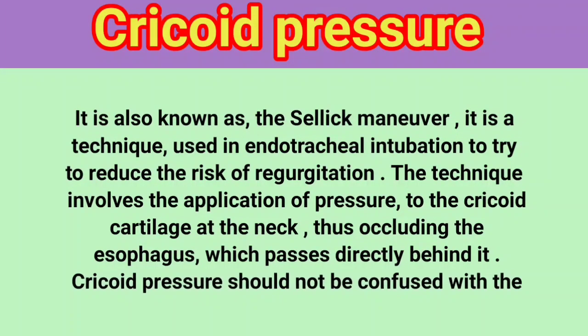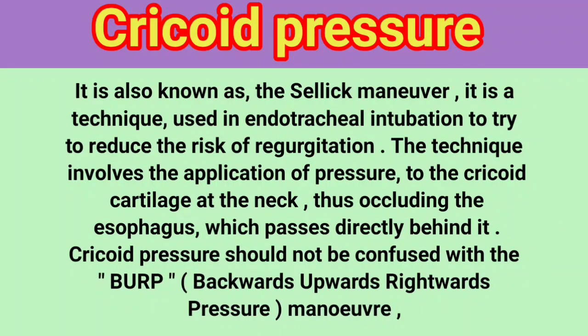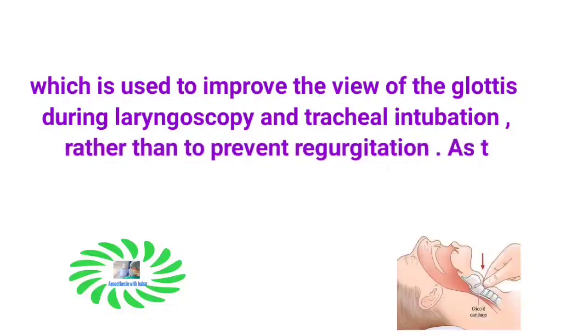Cricoid pressure should not be confused with the BURP — backwards, upwards, rightwards pressure — maneuver, which is used to improve the view of the glottis during laryngoscopy and tracheal intubation, rather than to prevent regurgitation.